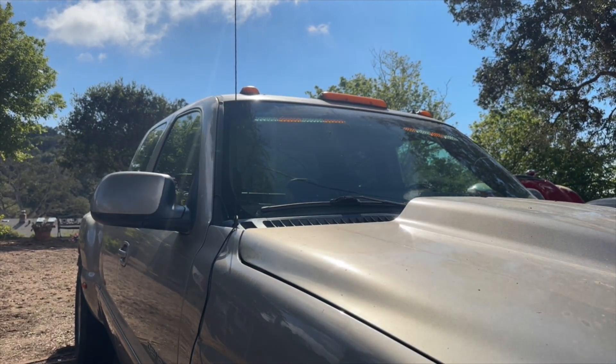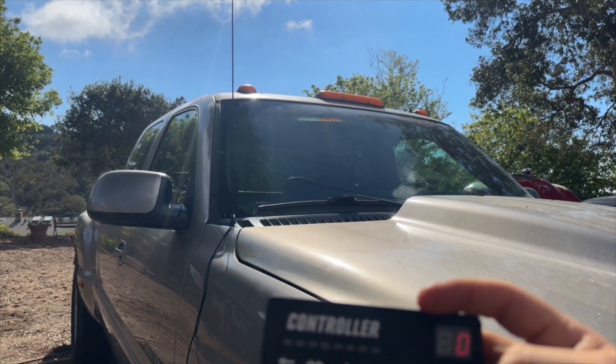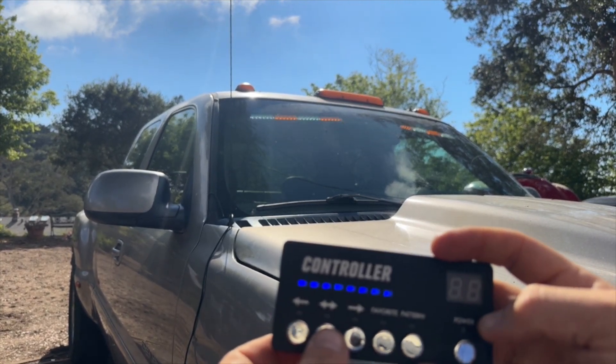Just hit power on the controller — you see they're in a solid state, this is at pattern one. You can also hit favorites if you want to save patterns, and they have directionals as well. You can go over to the left, to the right, and in and out.